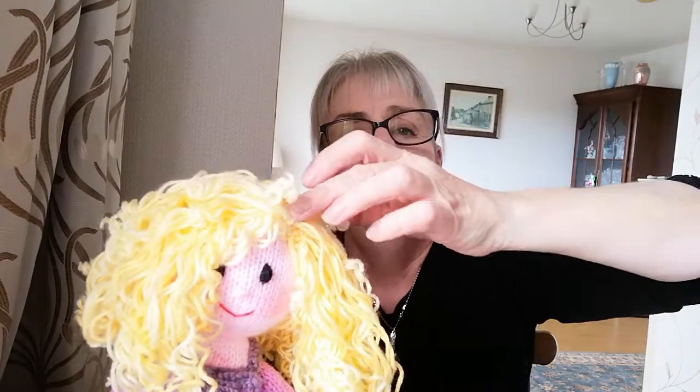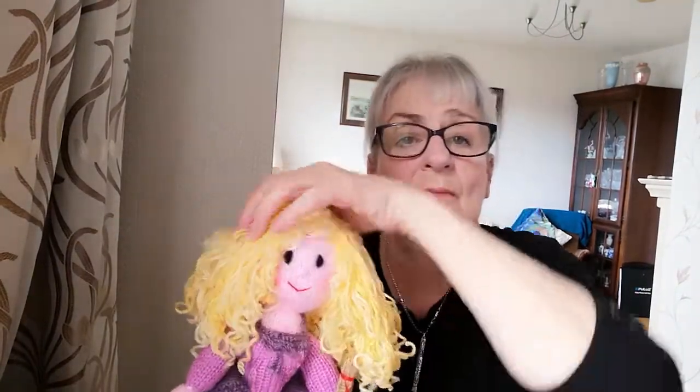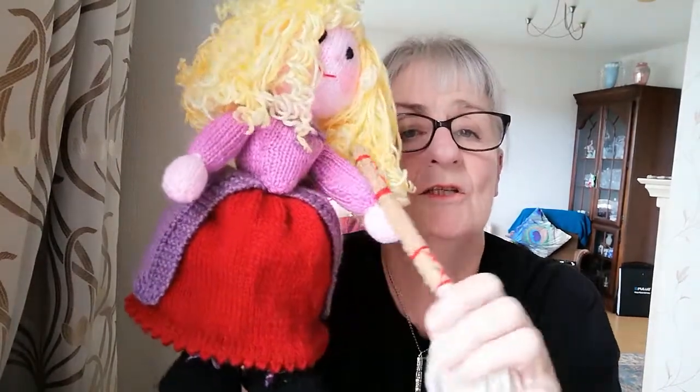So I used the biggest wooden sticks I had, which were chopsticks, to cook the curls - I cooked the curls on the biggest sticks and didn't make any tight curls. When I put the cap on, I stitched the side seam first and then worked the way I do all my hair - I've got videos on stitching in the hair. I stitched down from the left side and worked my way round to the right side, and I wanted it to be like a side parting swept over. So that's the hair, and she's got her mop and she's actually a nice doll without the cape.